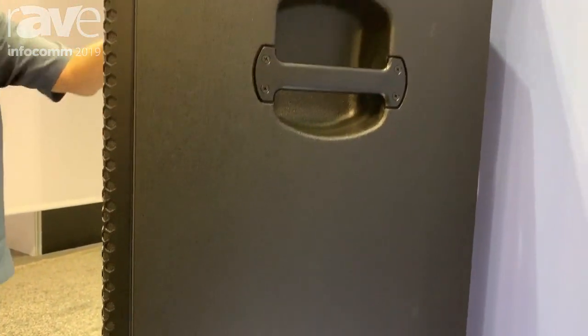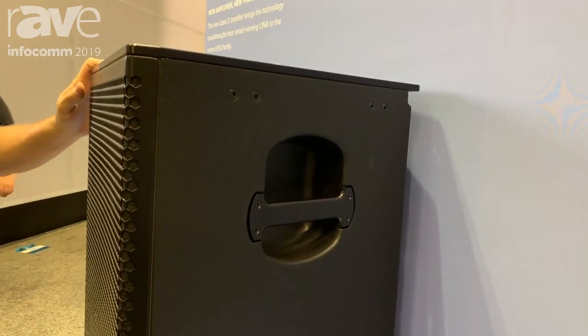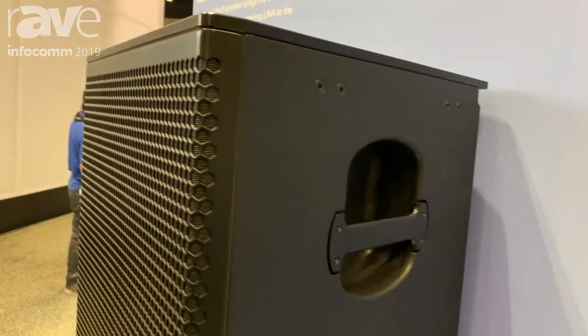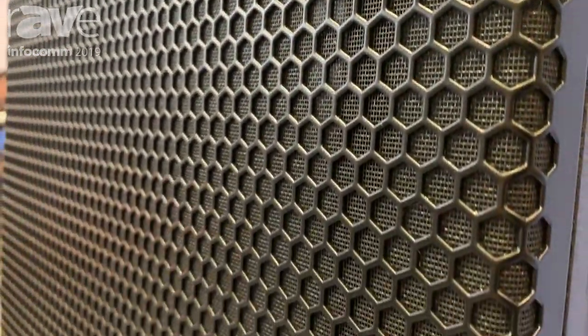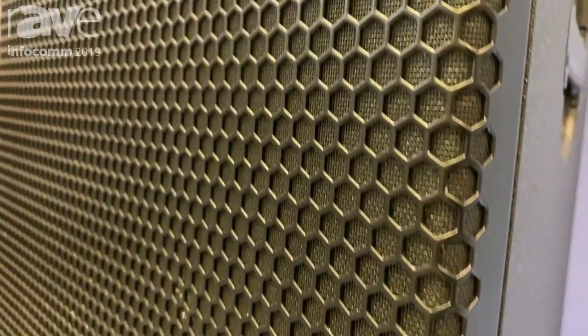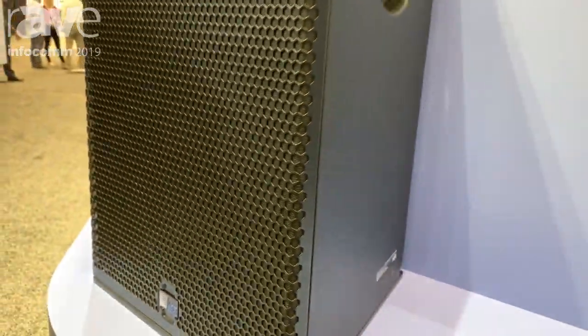We've also made some other improvements into the UPQ-D. We've added another horn configuration so that it has more versatility. The D1, D2, and D3 define all the different horns. It's lighter weight because of going to the digital amplifier.